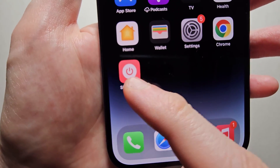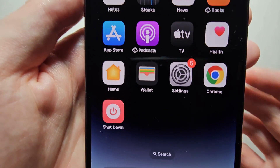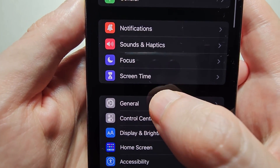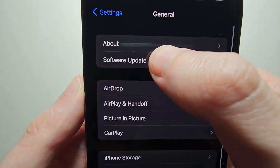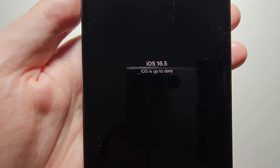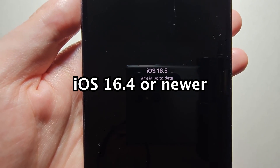Next, for making the shutdown icon. First, just go into your Settings, then go into General and scroll for Software Update. Just make sure you're on iOS 16.4 or newer.